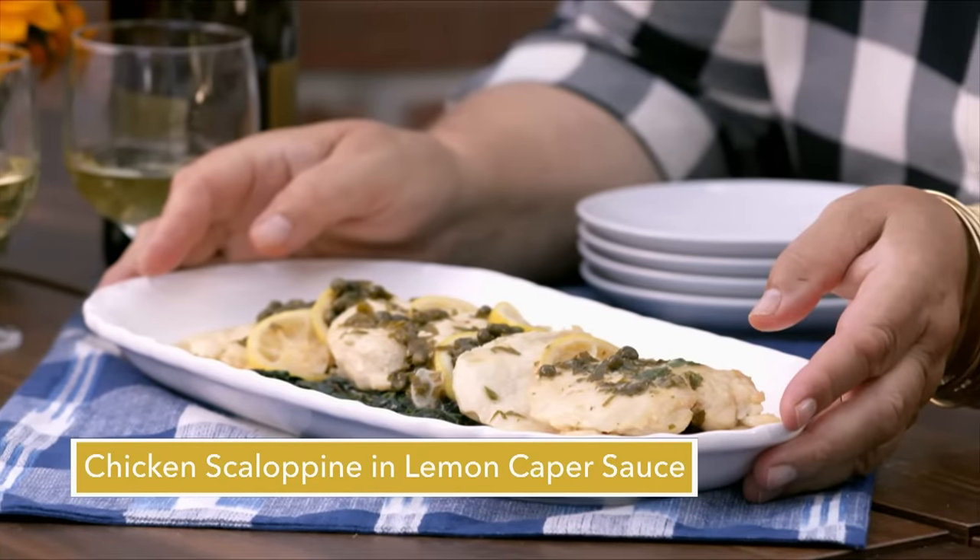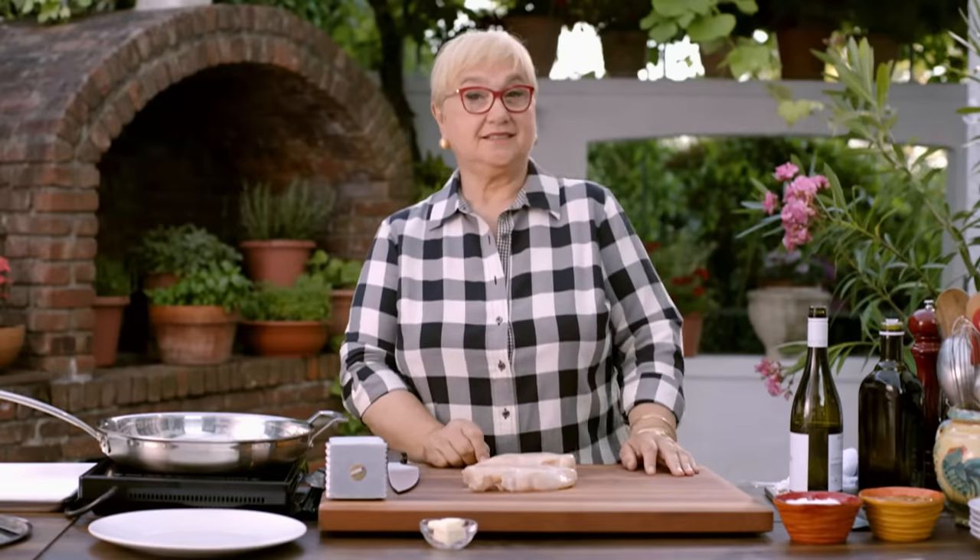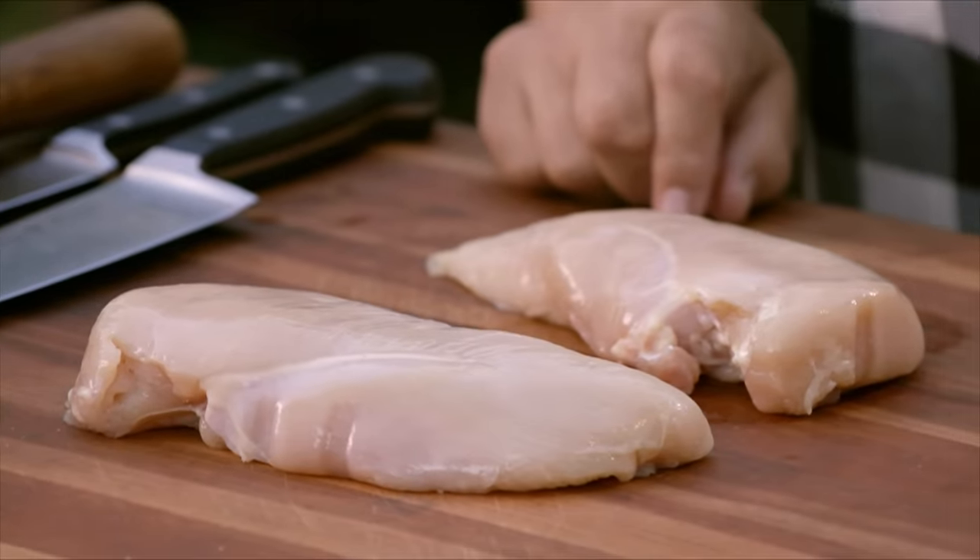Chicken Scalopini in Lemon Caper Sauce with Spinach. This is a simple recipe. It's delicious, and it's light, and it's easy to make. So let's start.